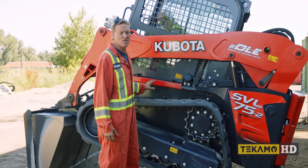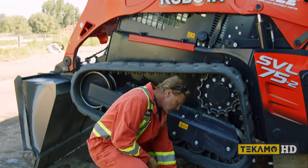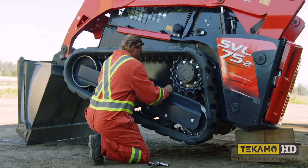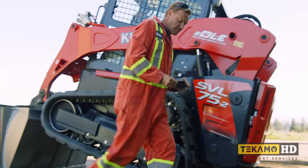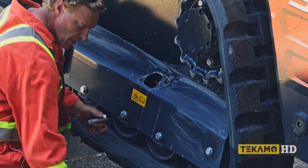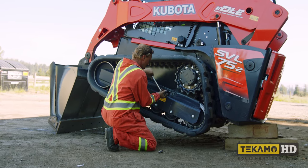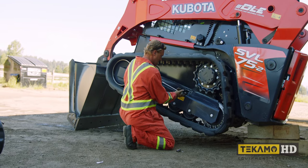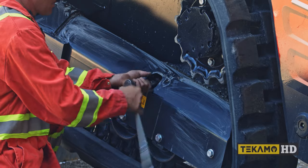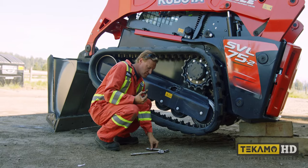The first thing we need to do is loosen the tension on the track to make it loose enough to remove. On this machine there's a little cover held by two 17mm bolts — you can use a half-inch drive ratchet. Other machines have a similar cover. Put the cover somewhere safe so you don't kick it around and lose it in the dirt. Inside we have the track adjuster grease valve, which holds the grease in when you tension the track and keeps it tight. It's a 19mm. When you crack it loose, grease will start coming out as your track gets looser. Put the grease valve somewhere safe as well.